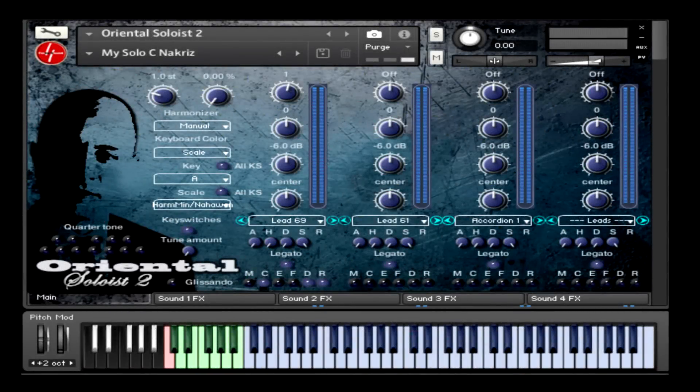Hi, this is Faiz Saeedawa from Find A Sound, and today I'm gonna be talking about Oriental Soloist 2. Before we talk about the functions and capabilities of Soloist 2, let's listen to some of its sounds.